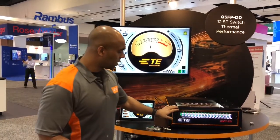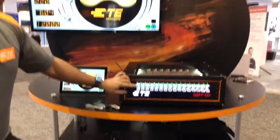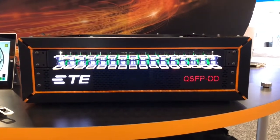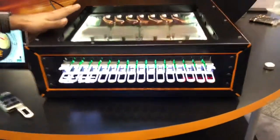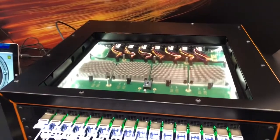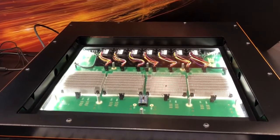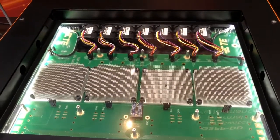What we're showing here is 32 ports each displaying the temperature, and we have the capability of running these modules at different power levels. We also have the capability of modifying the fan speeds, and what this gives a customer or anyone looking at it is a realistic evaluation of how QSFP DD will perform in their system.